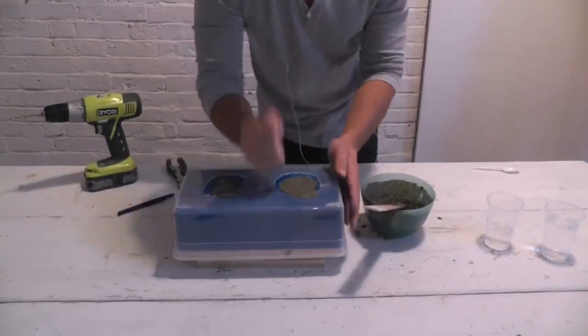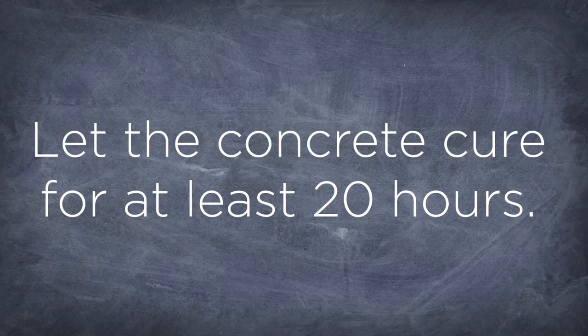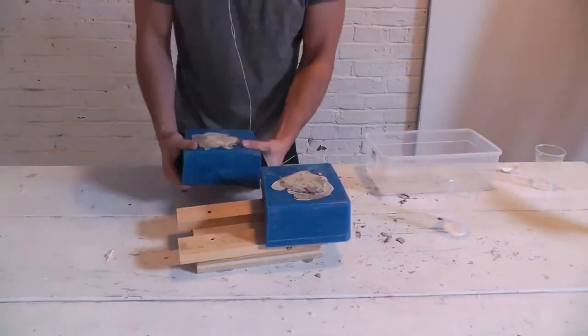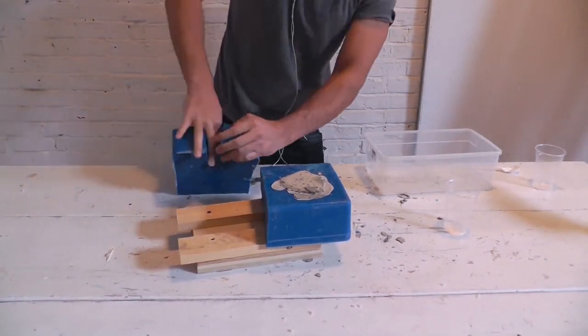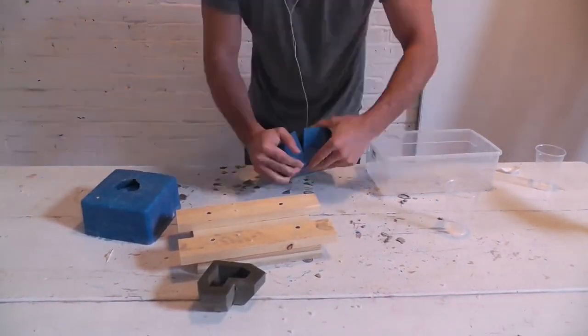For this second concrete box, I used Quikrete 5000. Now because I had made additional cuts in the silicone, this concrete box came out a lot easier.